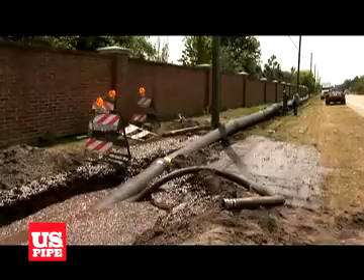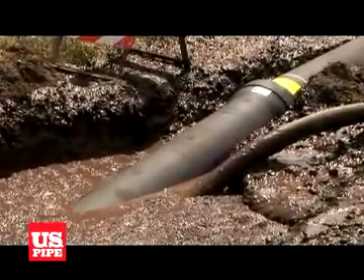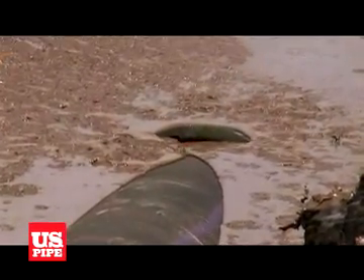Where soil conditions are considered to be corrosive to ductile iron pipe, polyethylene encasement is recommended in accordance with the AWWA C105 standard.